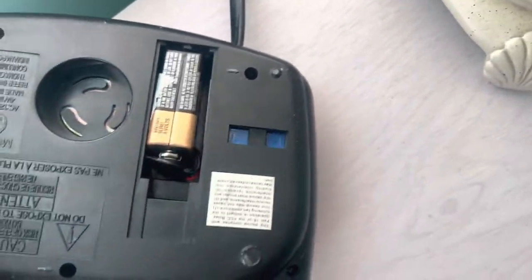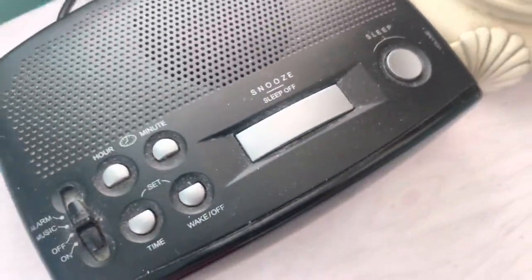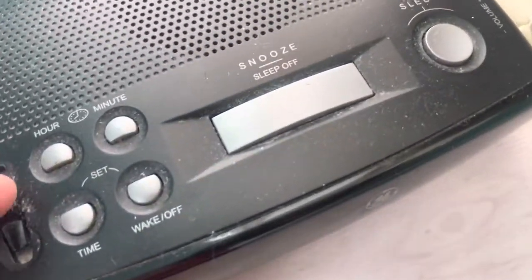Let's pop that battery in and move it out. Anyways, this is a radio as well — it has a radio.